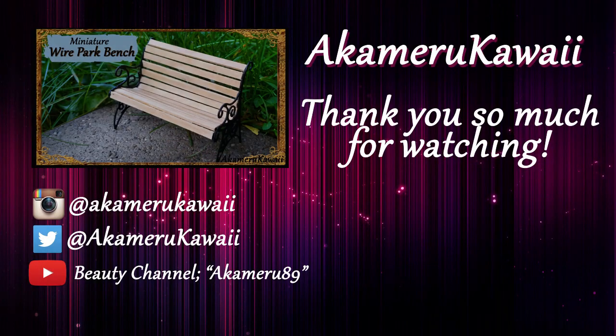Thank you so much for watching! I hope you enjoyed this video. Leave me a like if you did and subscribe if you want to see more. Bye!